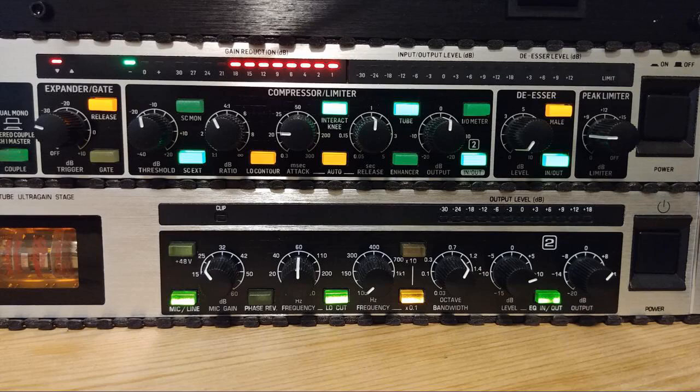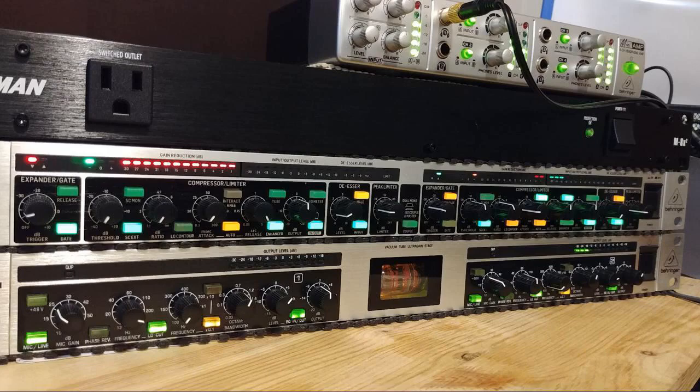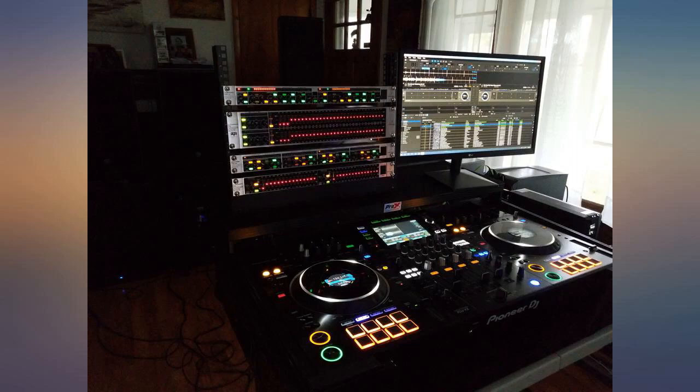I've taken another look at their equipment. I must say, I'm very impressed with the Composer Pro XL. It has all the adjustments I need to give my mic that extra punch I was looking for. The sound is of good quality and doesn't seem to be degraded at all by the unit.